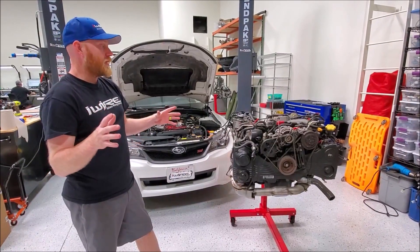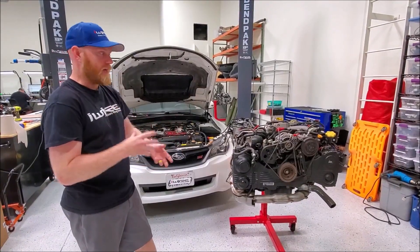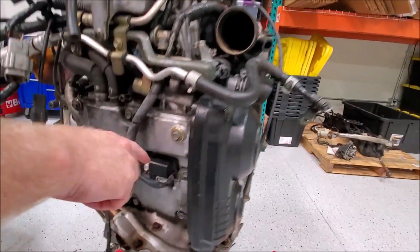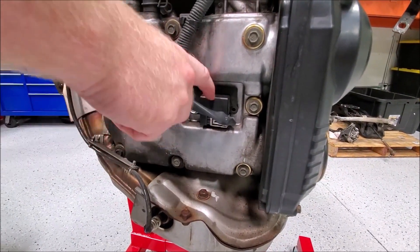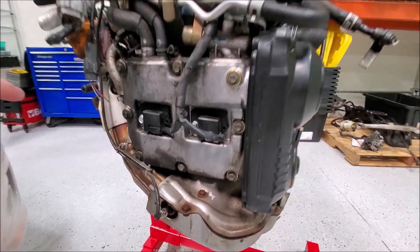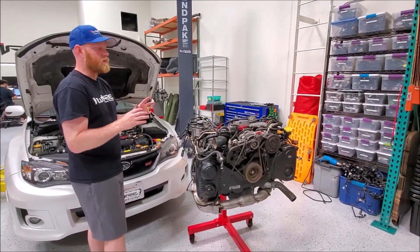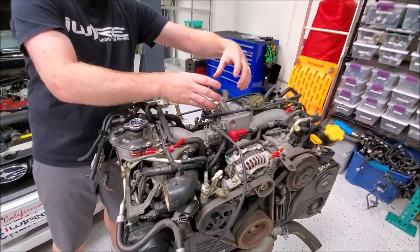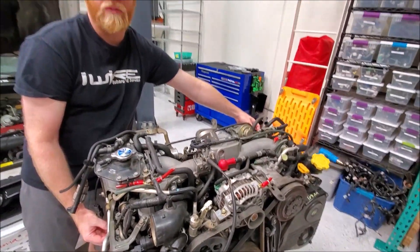The last thing that will help you identify which engine you have is the ignition type. On most of the newer cars, you're going to see what we call coil on plug, where the spark plug ties into the ignition coil directly. Whereas older models have a coil pack on top, and then there are spark plug wires that go down to the spark plug.